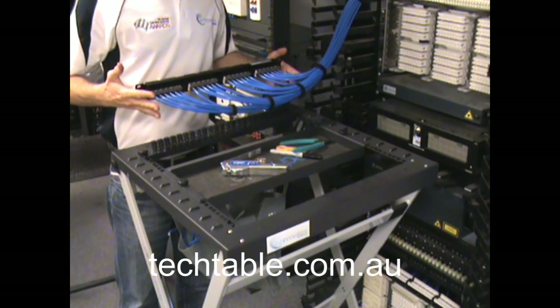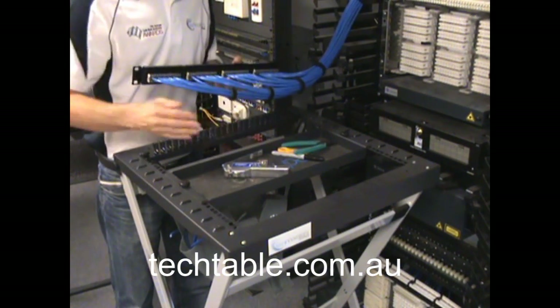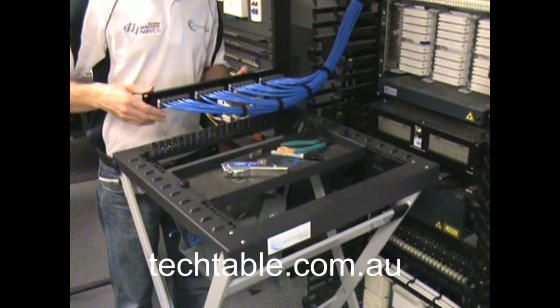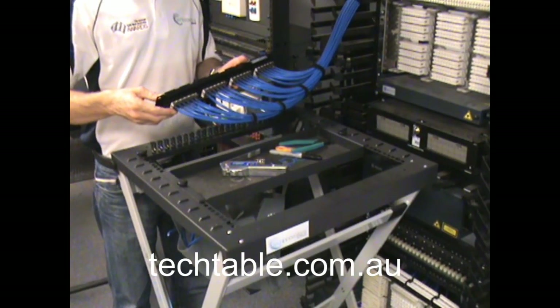And there you have the use of the tech table, the quick form-up guide and the crimping tools to terminate the unloaded patch panel. Nice, quick, simple and easy.